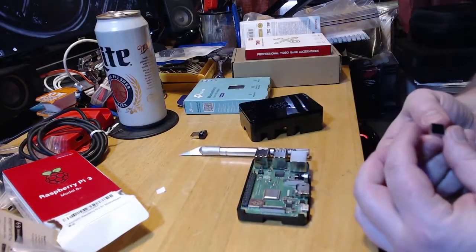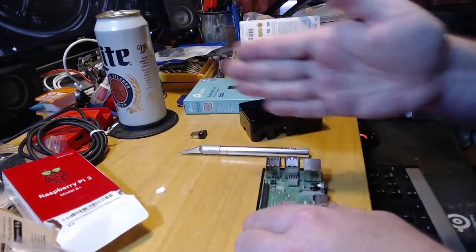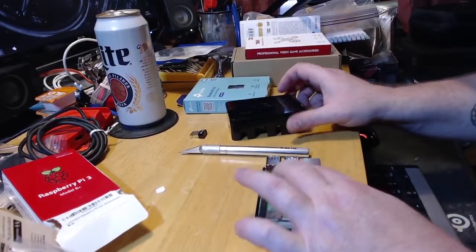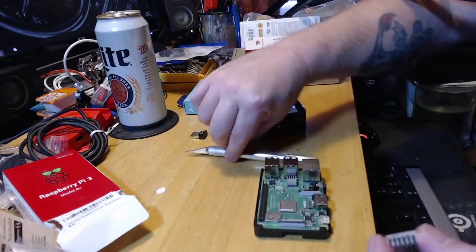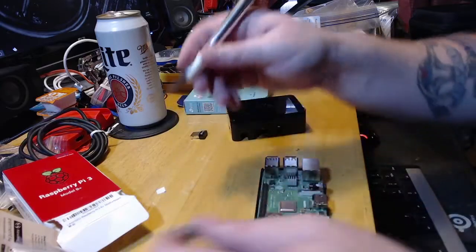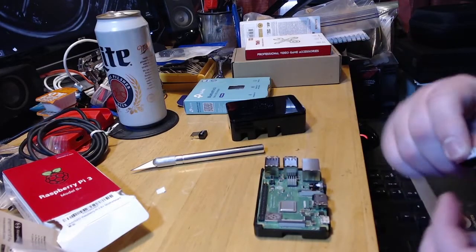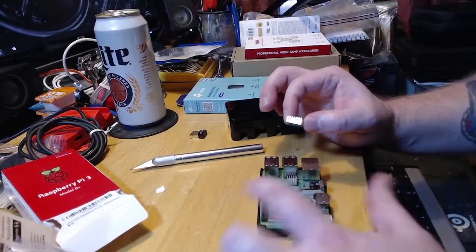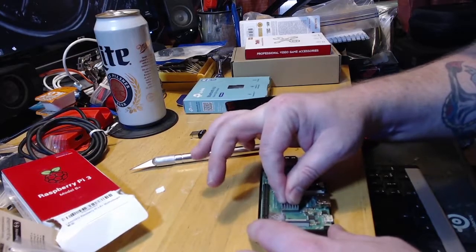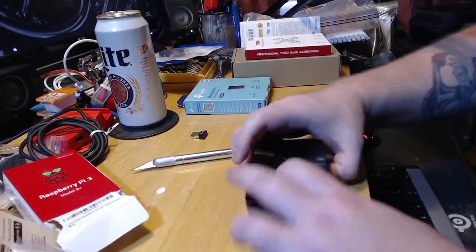It doesn't matter how you really place it — whether the fins go this way or that way, it doesn't matter. You're not gonna see it anyway since it's gonna be in the case. You don't want to put too much pressure on that. Some kits come with a third heat sink that goes on the bottom of the board on the CPU — this one didn't have one. It's just got the Wi-Fi chip and what I guess is the graphics chip. Just give it a little wiggle by pressing down and that's done.